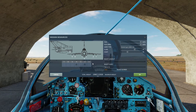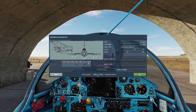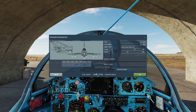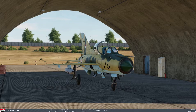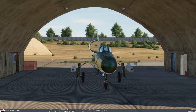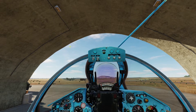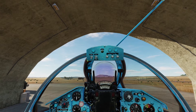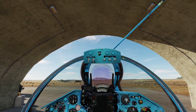The gunpods can be carried at number 2 and number 4 station — that is the inner pylons. So let's load it up and get into the air. Now we have loaded up with two gunpods, and inside the cockpit you can see that we now have a new panel above the HUD. I am going to show you how to configure it once we get in the air.